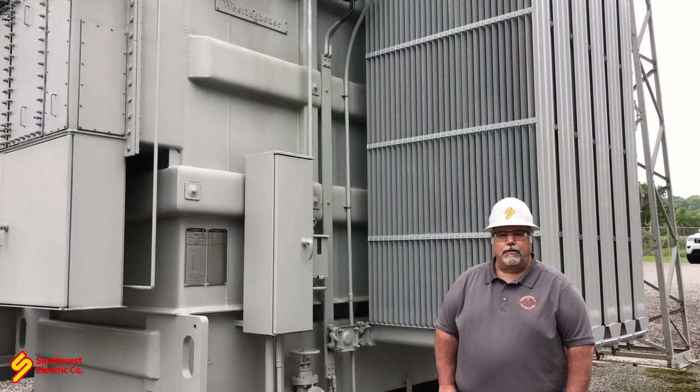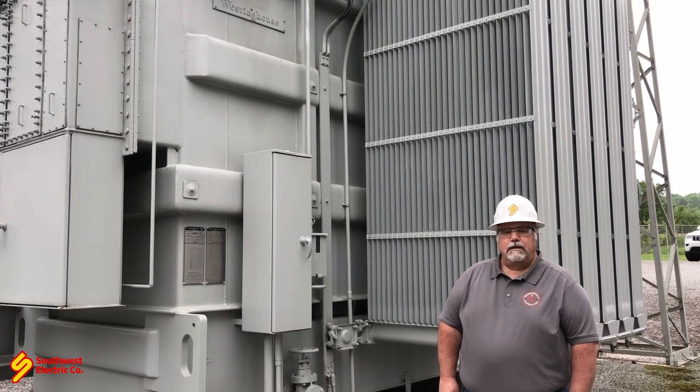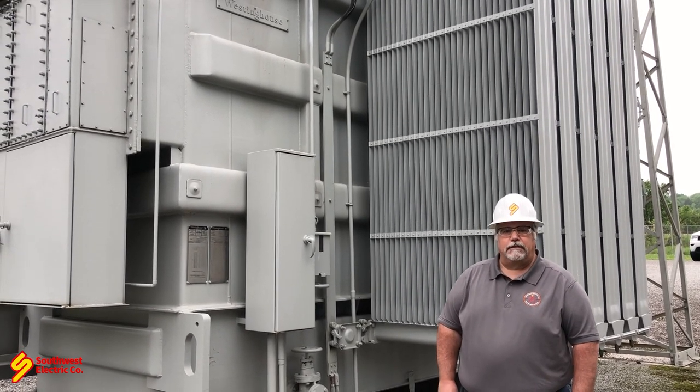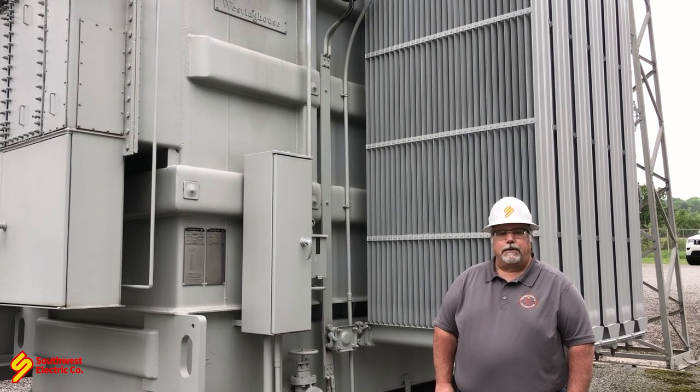Hi, my name is Mark Stone. I work for Southwest Electric. Today we're going to walk you through doing a visual inspection on an energized transformer.